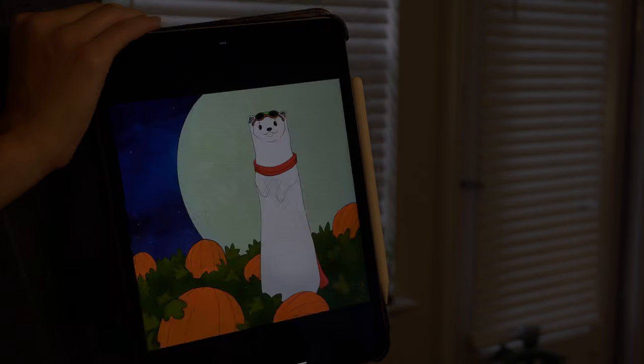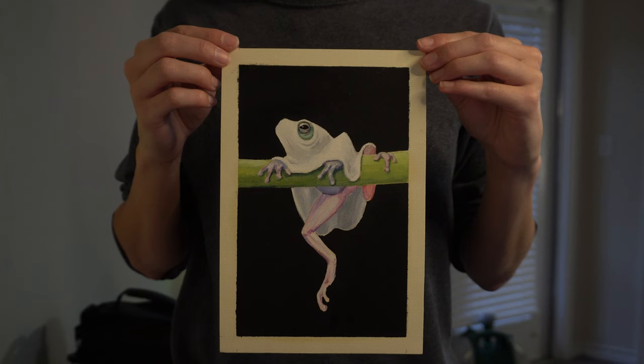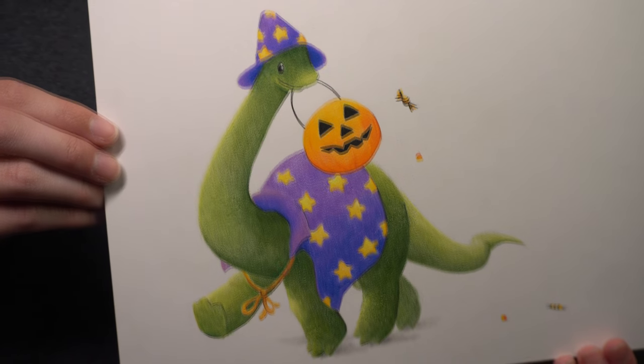For the past three Octobers, I have made some artwork for Halloween. The first year was Snoopy the dog as a ferret. The next year was a sheet ghost frog. And last year was a wizard dinosaur.